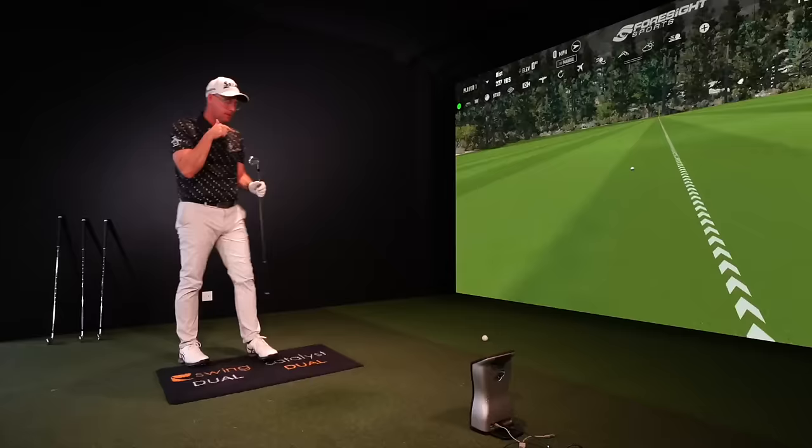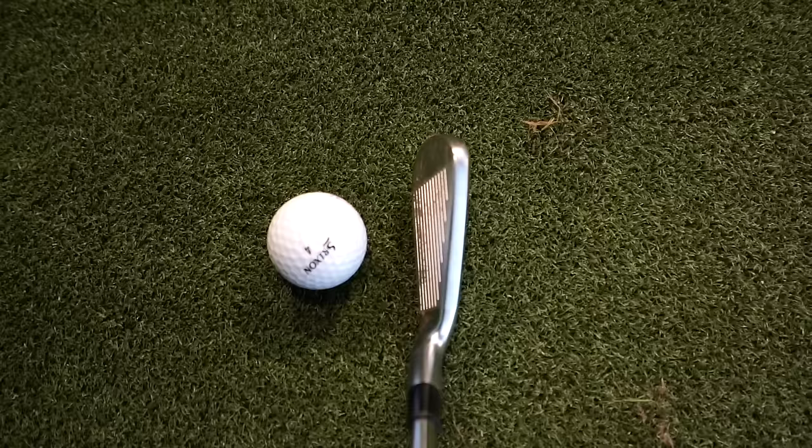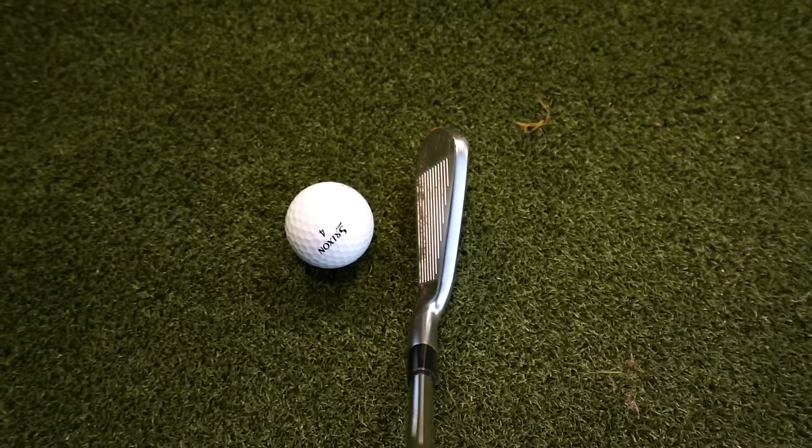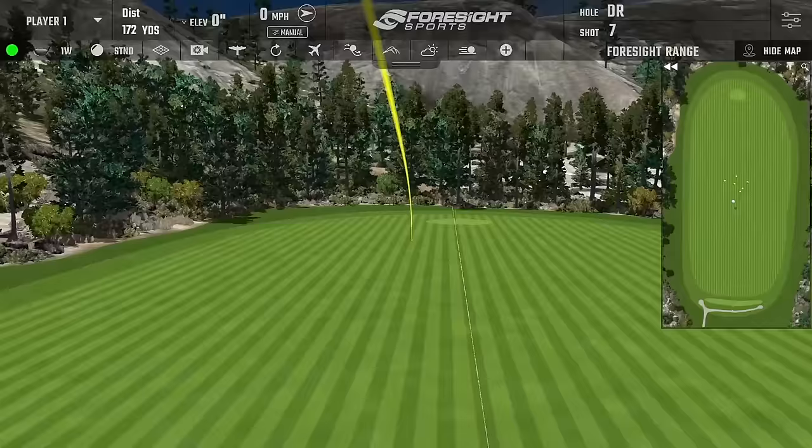Rather than going from the blade up to the cavity back, when you blend in the middle of a manufacturer's iron range it's really subtle. You're going to see that in the numbers - subtle looks, subtle feel, and subtle change in data. For more skilled players you're going to have subtle differences. But when I jump up to the ZX4, now we're in the game improvement world and it's not so subtle.